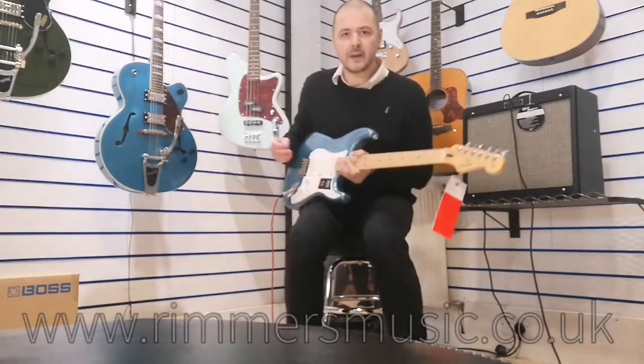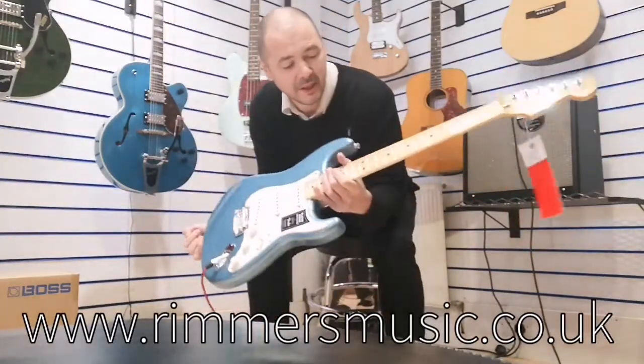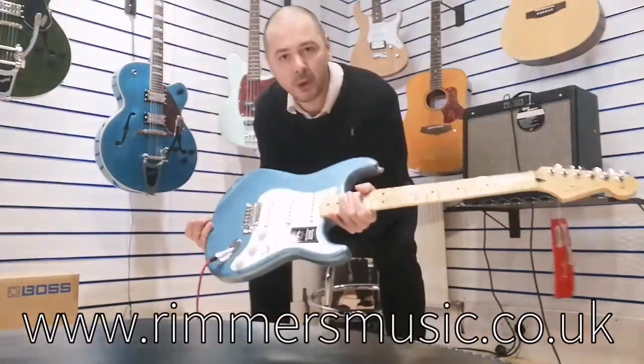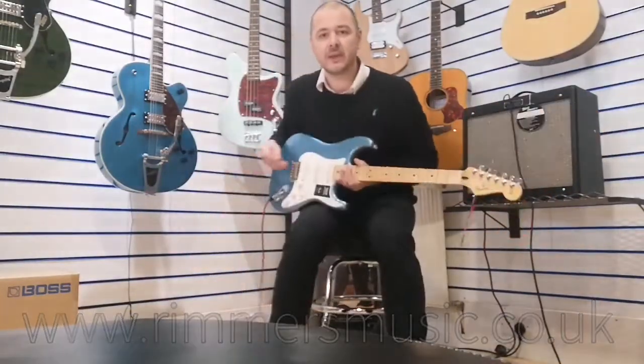Just pop that off for a sec. So there you go — the Fender Stratocaster, Tidepool Blue, and it's the Player Series. Brand new, really really nice. Thanks for listening.